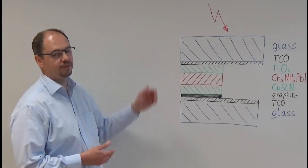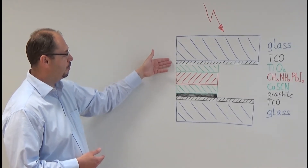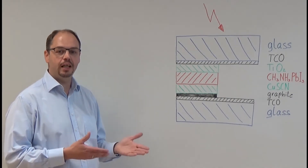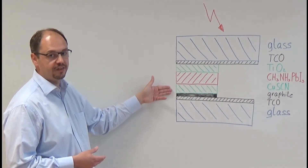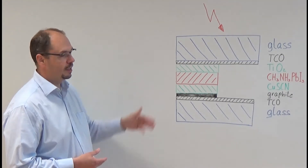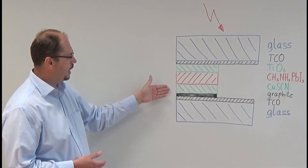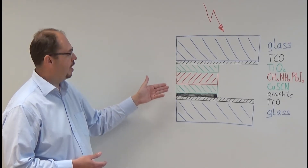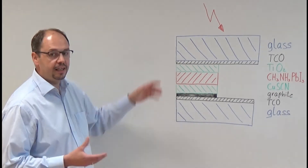Let's have a look at how a perovskite solar cell is built up. Here you can see a sketch of the cell we produced in our laboratories. We used a glass with a transparent conductive oxide layer on the front and on the back of the cell. Every cell also needs a p-n junction to separate the free electrons from the holes. Therefore we used a titanium dioxide layer on the front and a copper thiocyanate layer on the back. In the middle there is the light harvesting perovskite layer. We built the cell from the front to the back, so to contact the last layer with the glass we used a thin layer of graphite. All these layers are very thin — we are talking about a few hundred nanometers, so all layers together are less than a tenth of a millimeter.